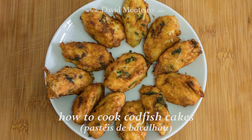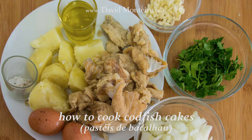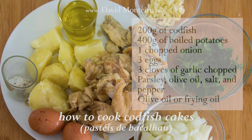How to Cook Codfish Cakes — Pastéis de Bacalhau — as a Portuguese. Ingredients: 200g of codfish, 400g of baked potato, 1 chopped onion, 3 eggs, 3 cloves of garlic, chopped parsley, olive oil, salt and pepper. To fry you will need olive oil or frying oil.